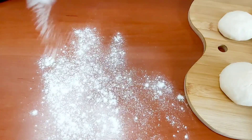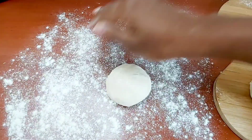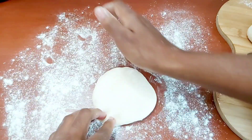Onto a clean surface, you want to dust on some flour and we're gonna go ahead and roll our dough into a flat circular shape. It doesn't have to be perfect, but as circular as possible — if you know what I mean.